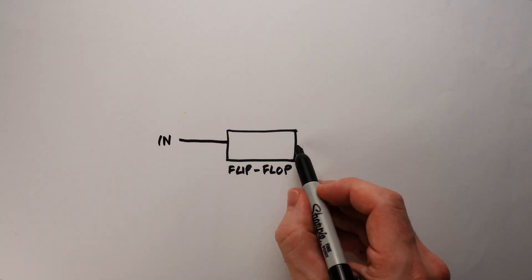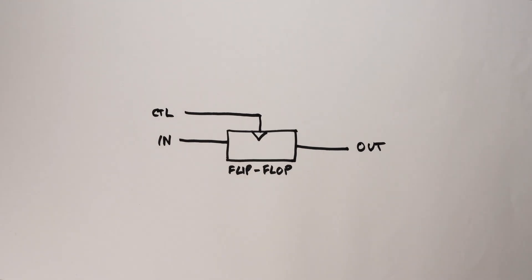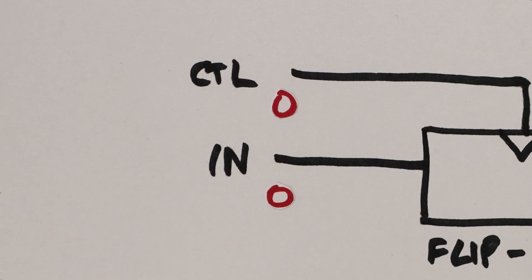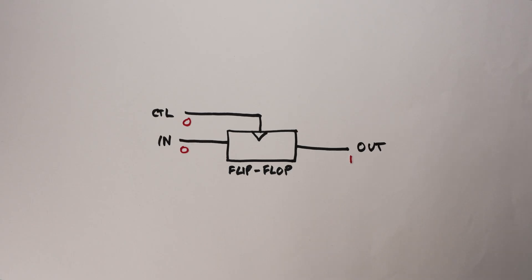A flip-flop is a device with an input for incoming data, an output, and a second input which is used to control whether or not the flip-flop should store data. The input takes a single binary value — either 1 or 0 — and under normal circumstances it can change between 1 and 0 but the output stays the same. However, when we activate the control input, whatever value happens to be at the input at that time is stored inside the flip-flop and the output changes to reflect it. The stored value is remembered until the next time the control input changes.